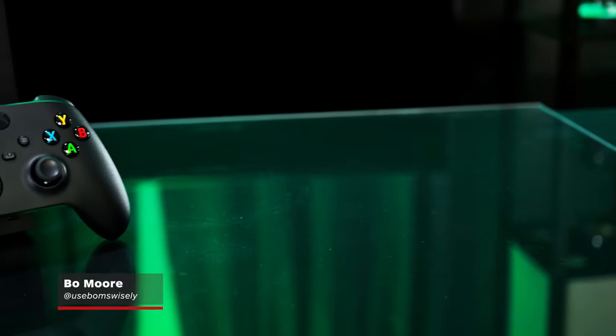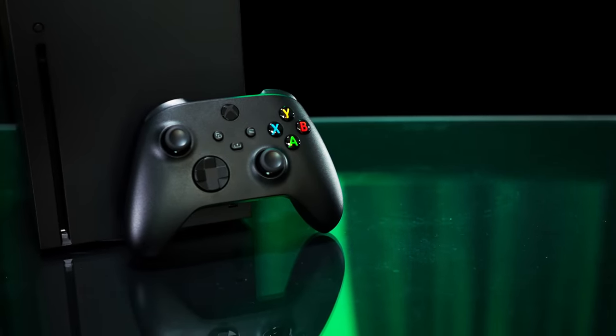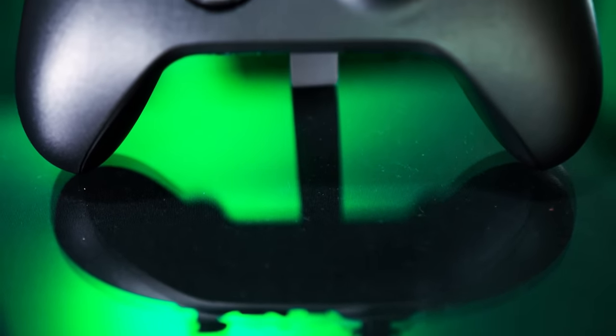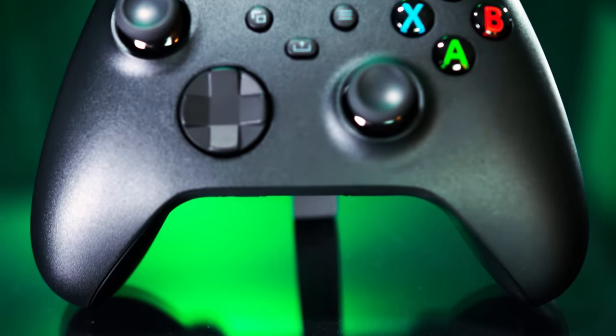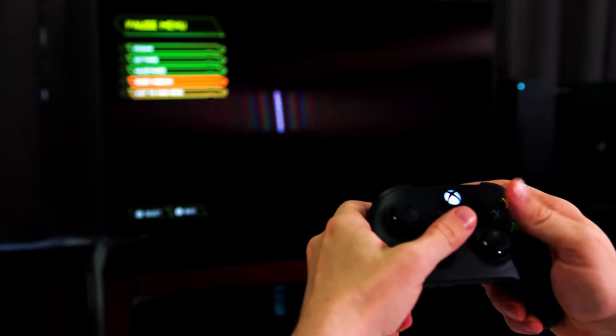The new Xbox wireless controller launching with the Xbox Series X and Series S isn't so much a next-gen controller as it is an incremental update on the one we already know. It's flush with small tweaks that improve specific elements of the Xbox experience, like recording gameplay, using the D-pad, and grip.